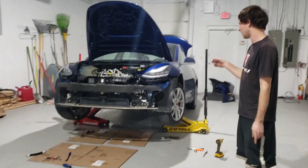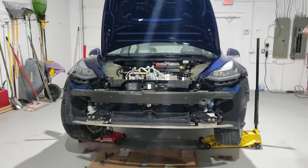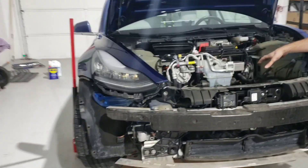Hey guys, so we got the whole front end pulled off. We got the bumper over there and we got the front taken out.